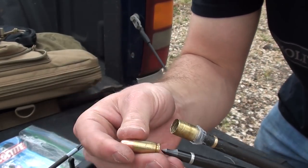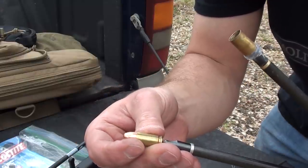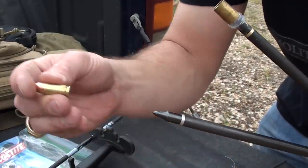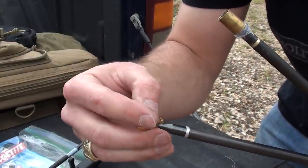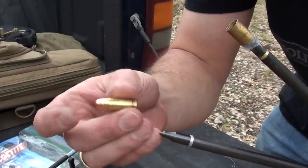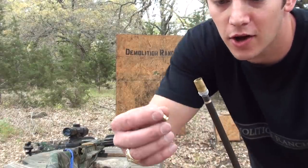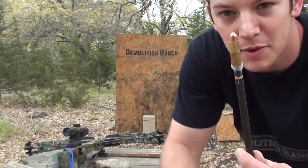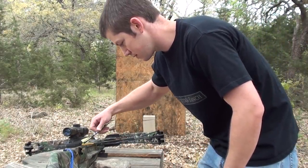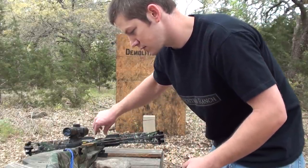So in theory, if it doesn't fire as soon as the crossbow trigger is pulled, it will fly until it hits a target, pushing the 9mm back into the field point and setting off the bullet. There's the .40 caliber shell on the field point. The 9mm is loaded in. The bolt is loaded.